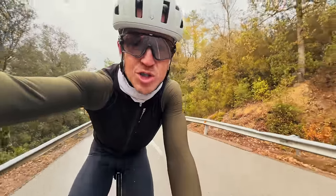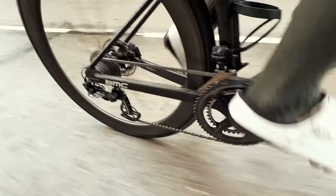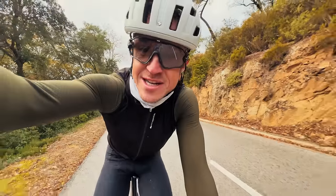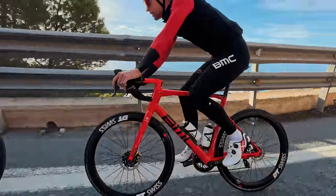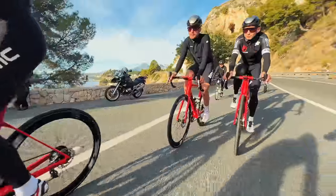A good tip to avoid cross-chaining: when you're in the big chain ring on the front, avoid going any further up the cassette than the third largest cog. Conversely, when you're in the small chain ring on the front, avoid going any further down the cassette than the third smallest cog. It's important when riding to anticipate what's coming up and select the right gear before you get there.